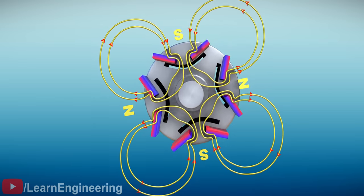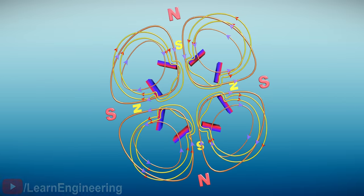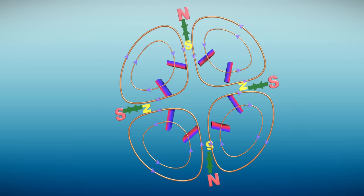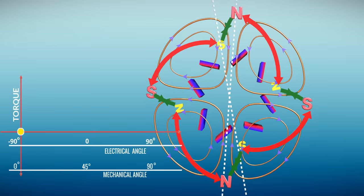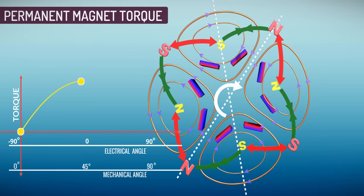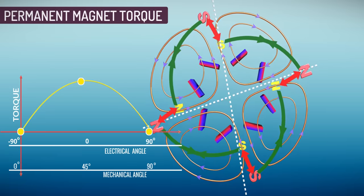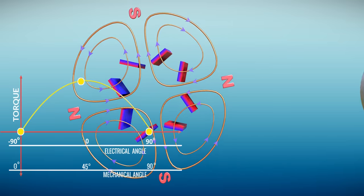From our IPM-SynRM design, if we remove the iron core and keep only the permanent magnets, we can analyze the PM torque separately. At certain RMF positions, the permanent magnets experience no torque, as there is no tangential component and the forces cancel each other out. If the RMF is rotated by 45 degrees, a torque acts on the magnets in a clockwise direction, giving us maximum torque from the permanent magnets. When turned by another 45 degrees, the torque goes to zero again, allowing us to obtain the permanent magnet's torque curve.